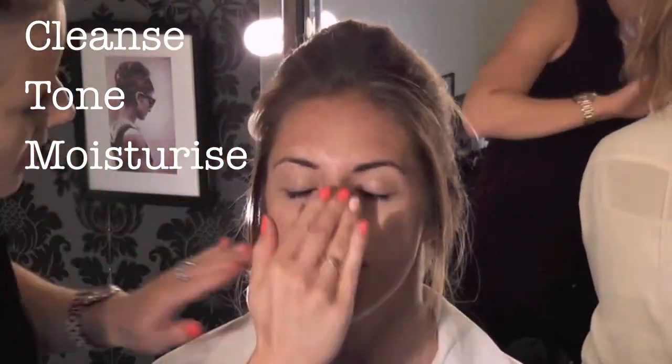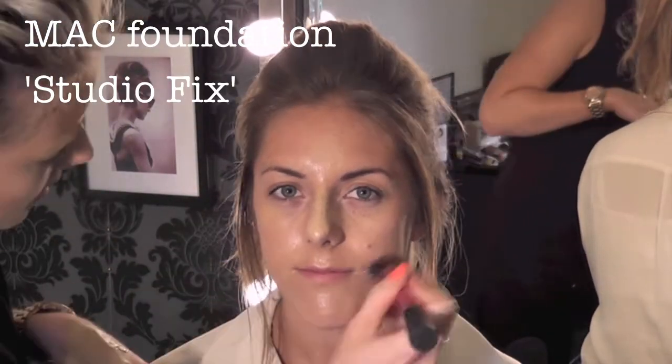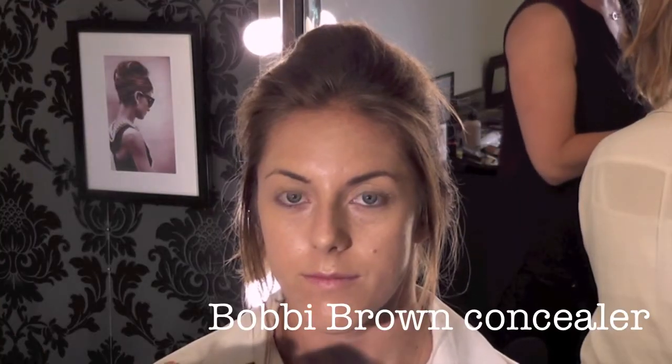So, first of all, we're going to cleanse, tone and moisturise. Then Benefit Porefessional Primer, and then I'm going to be mixing two foundations together which are both by MAC — Studio Fix and the Face and Body. And a bit of Bobbi Brown Concealer under the eyes.